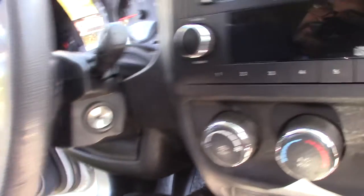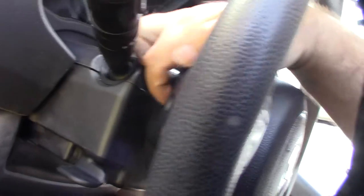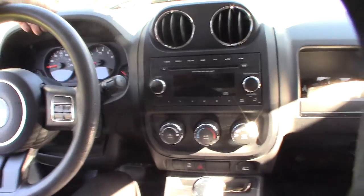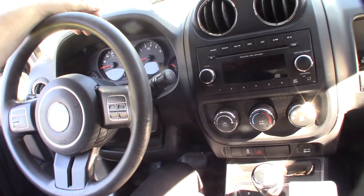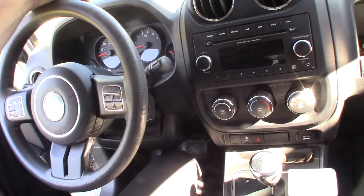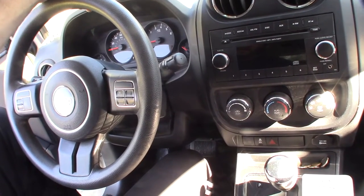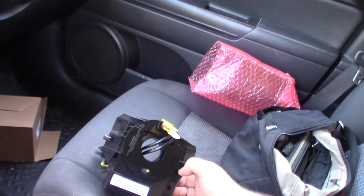There are a couple of 10-millimeter screws behind the steering wheel — one here, one here — and this whole thing should just pop forward. The main thing you want to do is unplug the battery for like 15 to 30 minutes to totally discharge the airbag. If you create a short or send power to the airbag, it's going to go off.